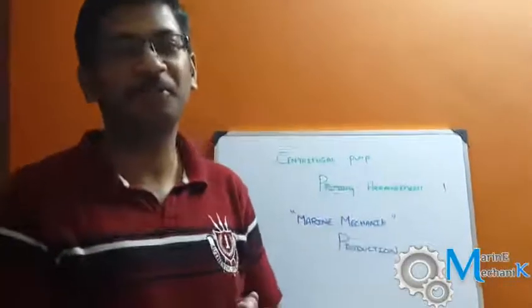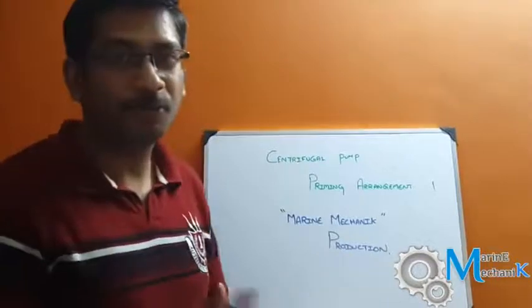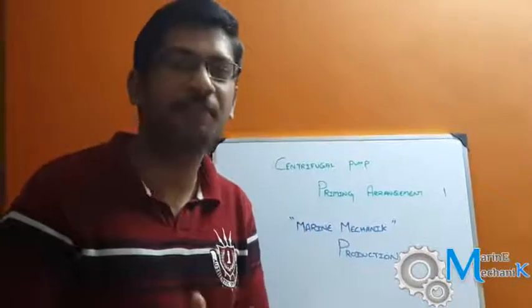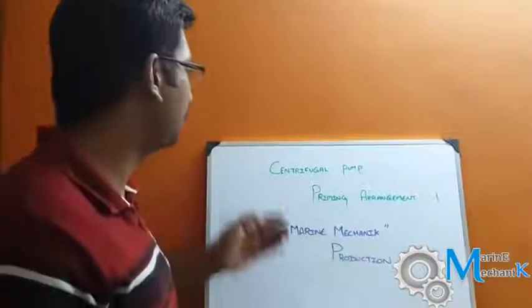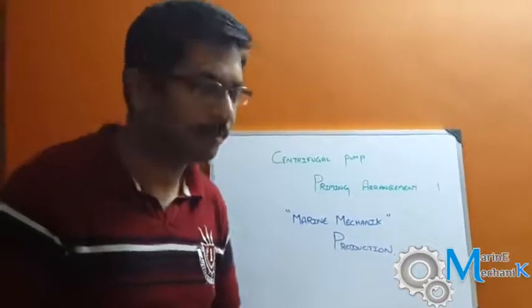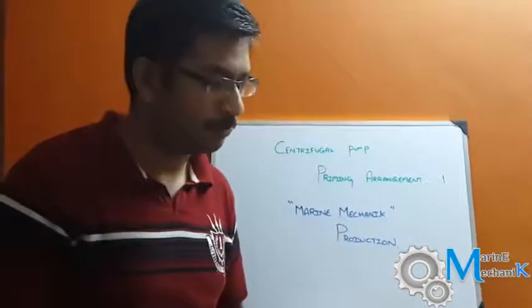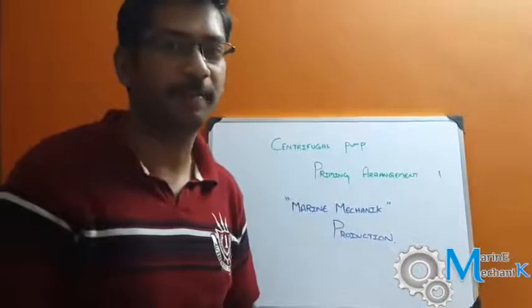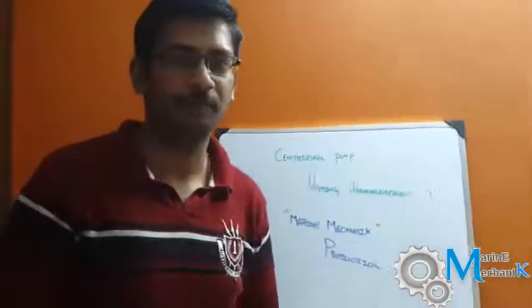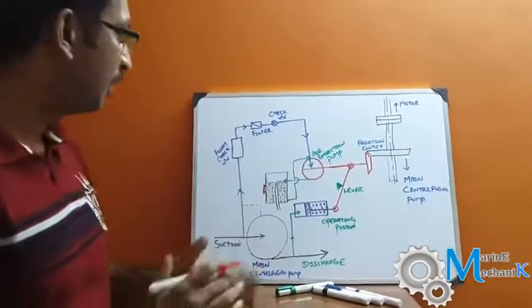Welcome once again to Marine Mechanic videos. Today we are going to talk about something very interesting — whenever you go to the bottom platform or emergency fire pump, you must wonder how the priming arrangement for such a centrifugal pump works. The topic for the day is the centrifugal pump priming arrangement. You might have a main seawater pump, ballast pump, scrubber pump, or even an emergency fire pump which requires some sort of priming arrangement, whatever the suction head may be.